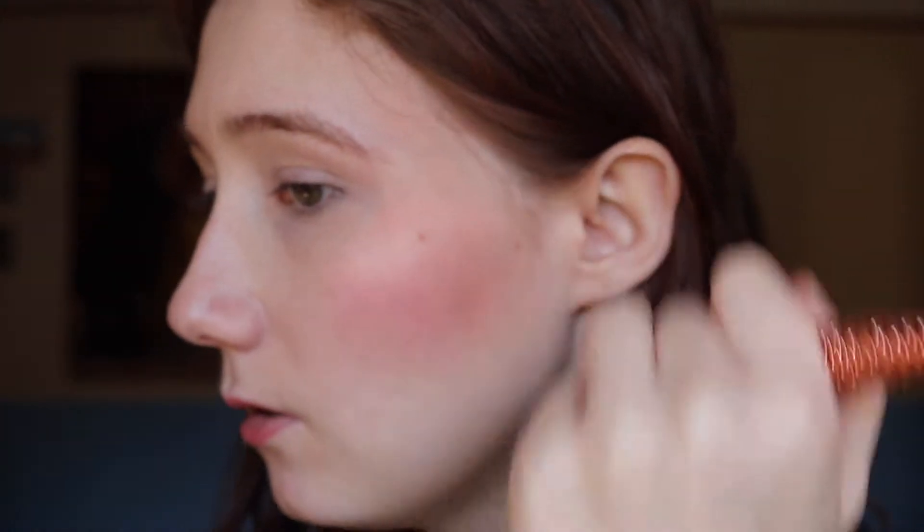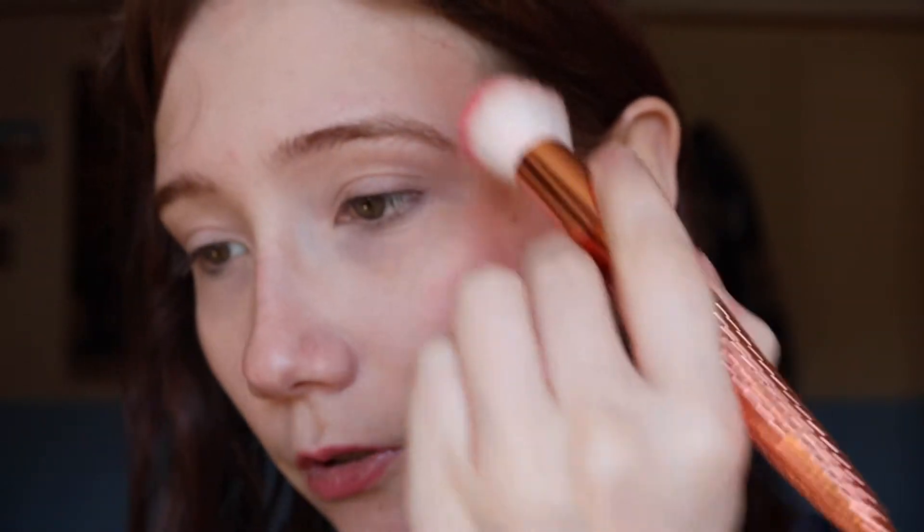Then we're gonna do blush. I don't know if this has a name — a shimmer blush. It doesn't have a name, but we're going very, very heavy with this. Even like almost into the eye. I'm a bit scared. Like in the camera it looks really intense, but in reality it's just not that intense. It also has shimmer to it. So I'm going a bit on my eyes here, like this.